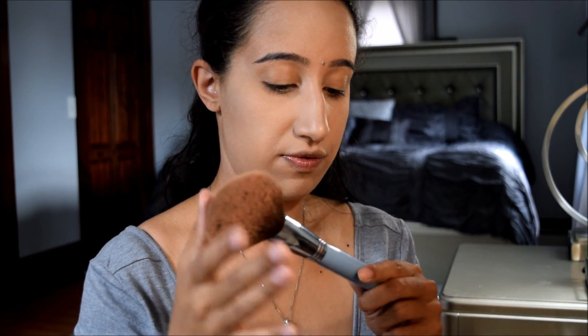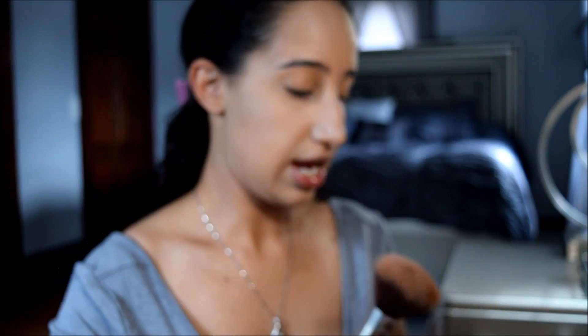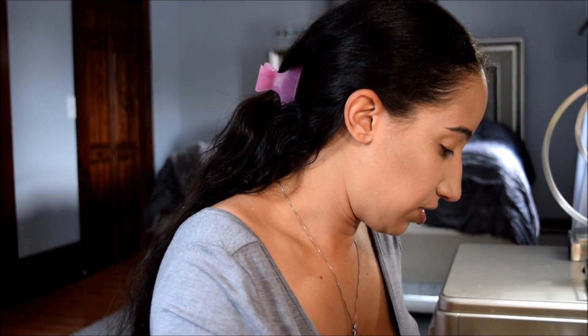Now to contour, I'm going to take my big fluffy Sigma Large Powder F30 brush and my Tarte Park Ave Princess Bronzer, and mix that with my NARS Laguna Bronzer — this is the Laguna and Orgasm Duo. Park Ave Princess is a little bit more glowy with more of a sheen, but I do like Laguna as well. I'm just going to broadly bronze my face like I normally would, keeping the product on the edge of the brush.